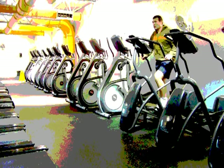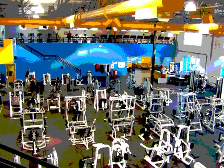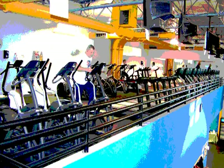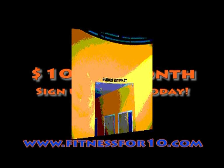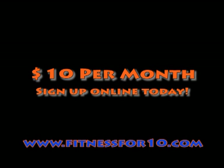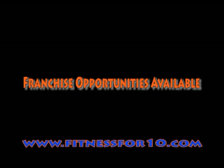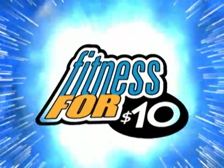Okay, sign me up. Fitness for 10. Change your body. Keep your change. Fitness for 10. Stay in budget. Stay in shape. Fitness for 10. We'll get your body moving right, so you can look and feel your best tonight. Change your body. Keep your change. Fitness for 10.